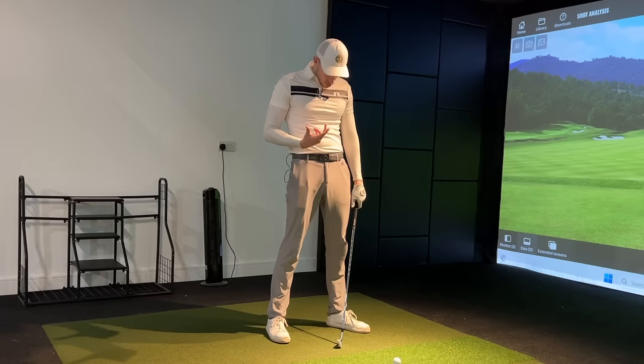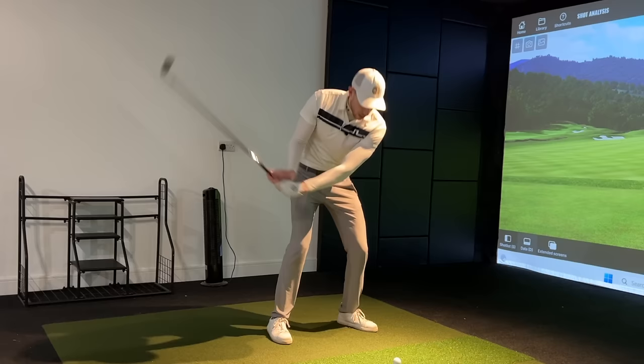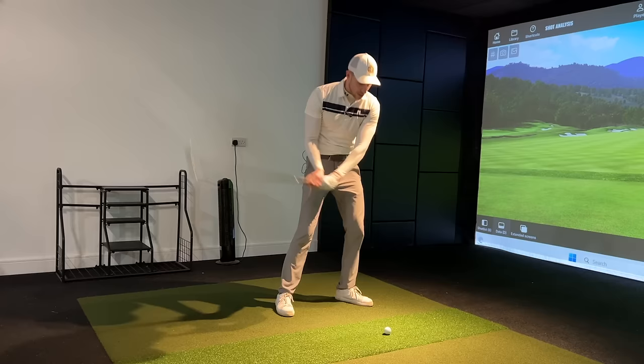We jump up, we rotate round, and this is how the head moves naturally in the golf swing. So when we get into this position, we jump up to try and make contact with the golf ball. But you can see I'm not using a lot of the lower body to initiate that downswing - so I'm not going to get any speed out of this shot. They were having to get this jumping up motion, which was limiting how much speed they could create, slowing down to try and make solid contact with the golf ball.